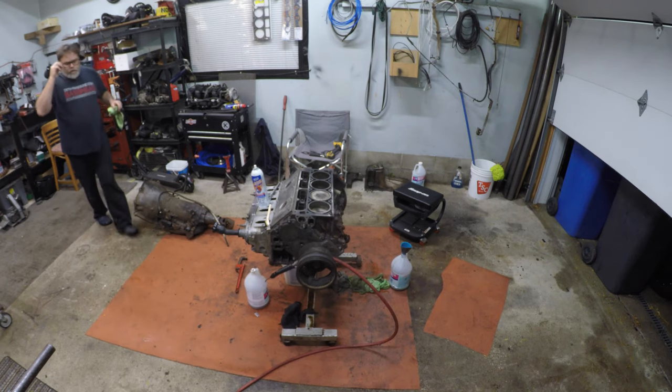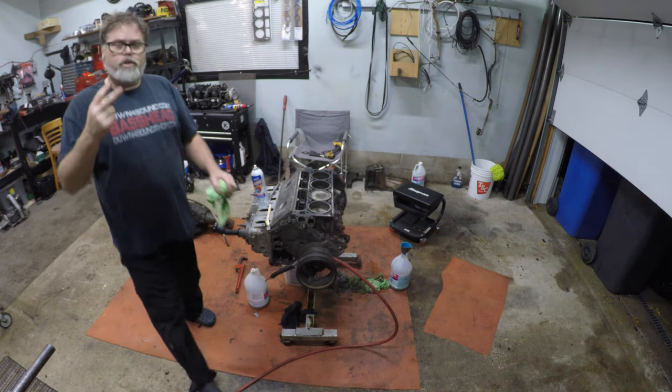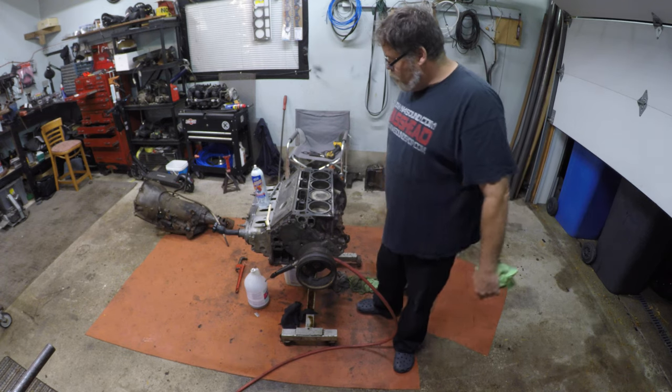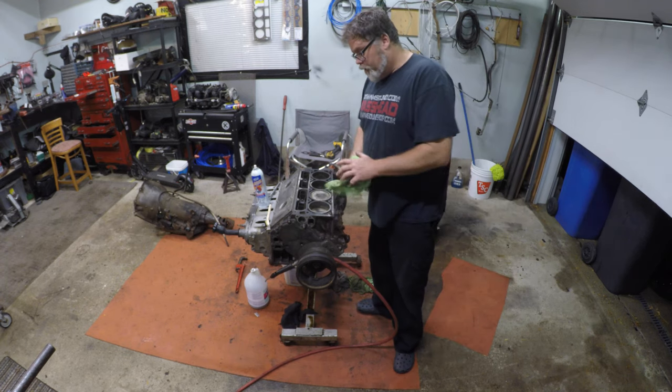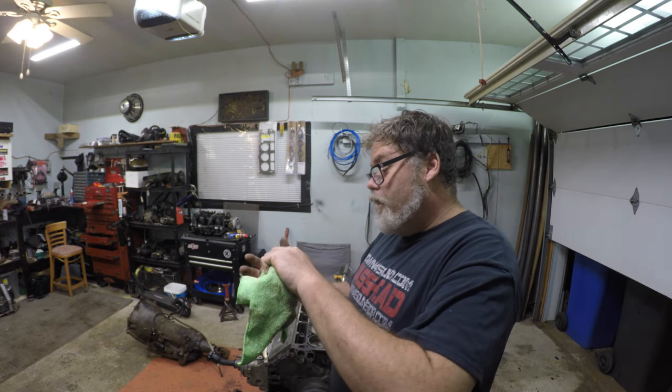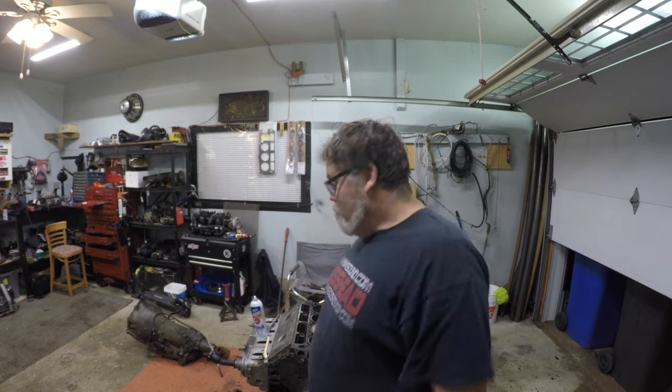In all honesty I only have three big purchases left: intake, turbo, and Holley EFI system. Hopefully I'll have enough money over the winter to do that so we can get her in. I don't need the intake, the Holley, or the turbo to put it in the van — so we can still put her in the van.